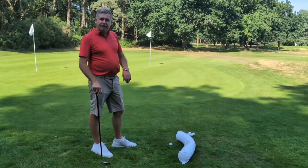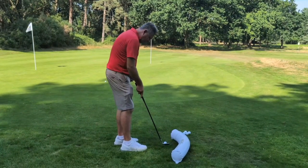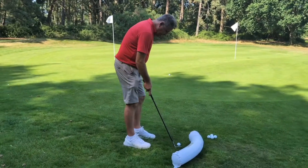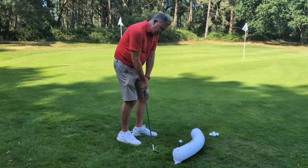Now if you've looked at the video, you've already understood how we stand to the chip shot, whereas most books say go close with this and I feel you get too steep. We're going to pull the back foot back and twist it out. And what that does is it enables us to come from the inside.